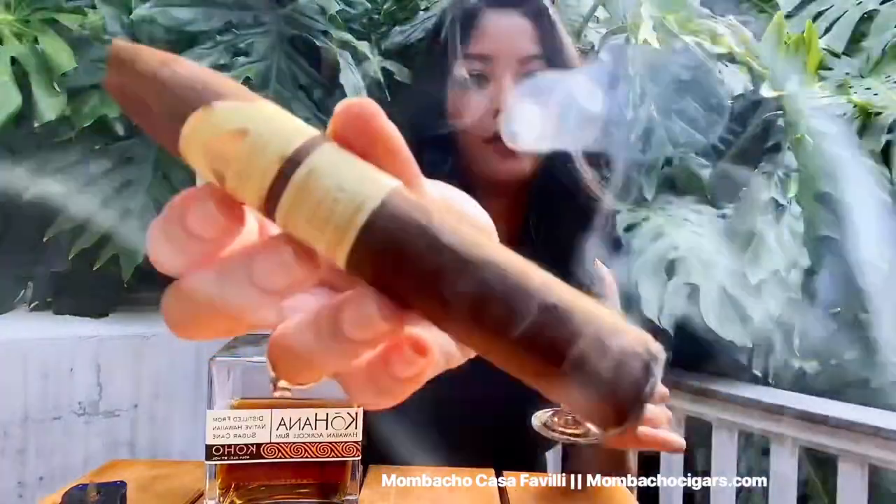Hope you guys enjoyed that beautiful cocktail that Rick just created and that it inspired you to make it at home. I'm pairing this tasty dark-aged Kohana rum with this beautiful Mombacho Casa Favilli cigar. Rum and cigars have always gone hand in hand — sugarcane and tobacco are both grown in the same regions. If you travel to any cigar-producing country like Cuba or the Dominican Republic, you will for sure also find rum. So I guess what goes together goes together. By any means, I'm not saying that what I'm pairing right now is the perfect pairing — this is just what works for my palate, and I'm still learning. There's just so much to learn and so many cigars out there I haven't tried yet.